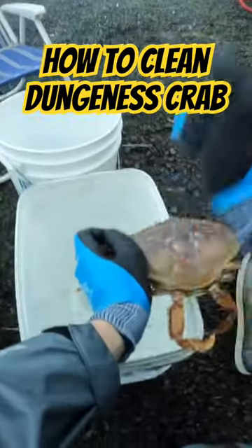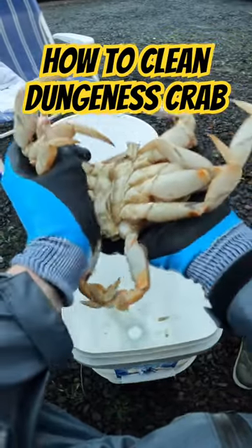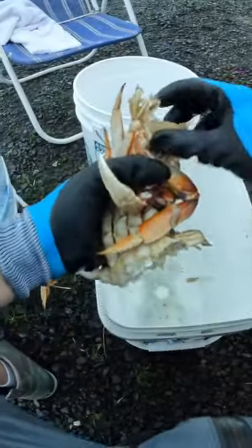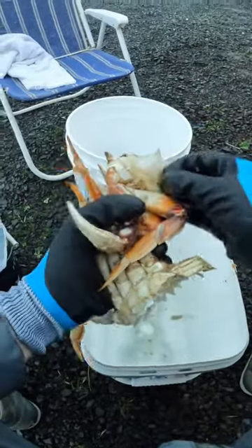Here's number two. Just like that — take the front part off, take the lungs off, shake it out, put it in the bucket.